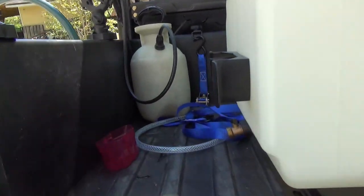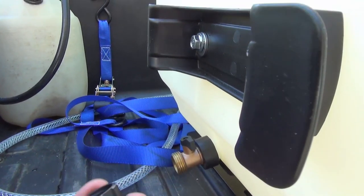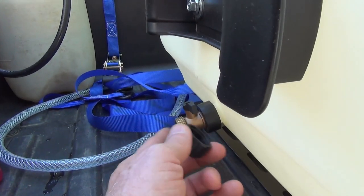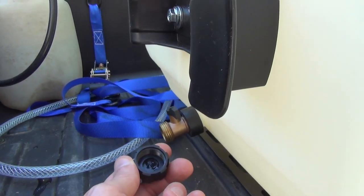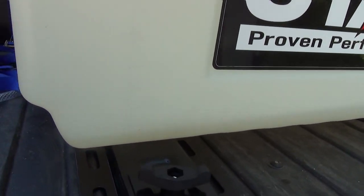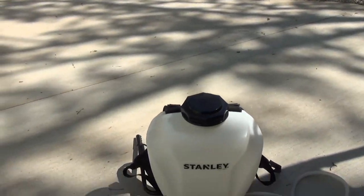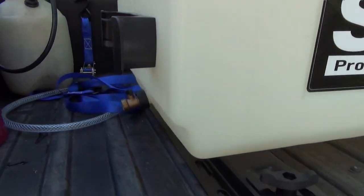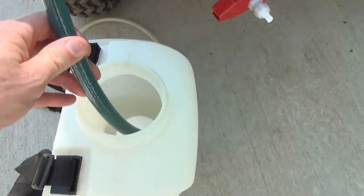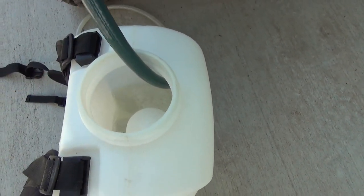Something else I discovered was that the cap which goes on the drain plug is the same size as a regular garden hose. So I decided to take that off and put a valve on there — that's going to make it easier to drain, because I've still got perfectly good Roundup mix in here that I want to drain into my backpack sprayer. Then it's ready to go into storage. Looks like that's going to work out really well.